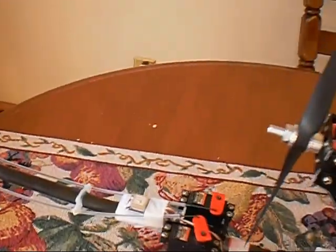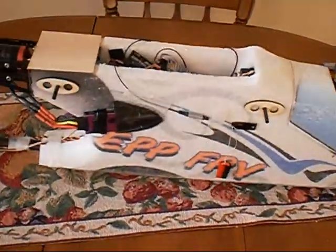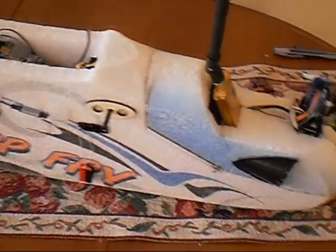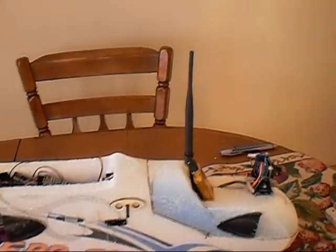I've got a GPS mounted right here in the back. It's really just a lot of wiring and stuff like that to make everything work.